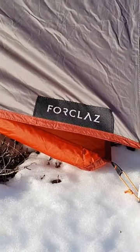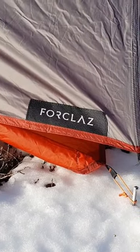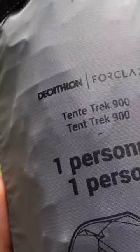Comparing it to other tents, specification-wise it's 1.3 kilos in weight, and when you pack it down its volume is 4.2 liters. So it's very small and very compact.